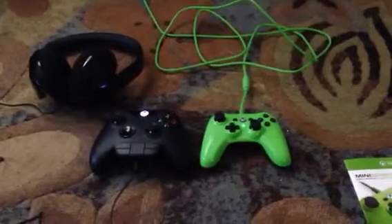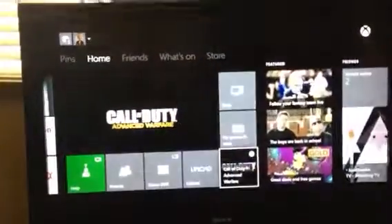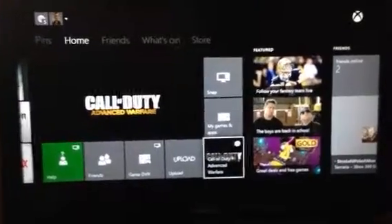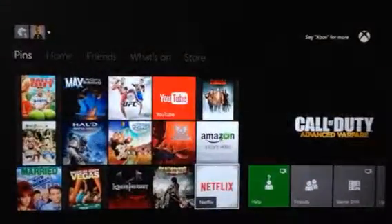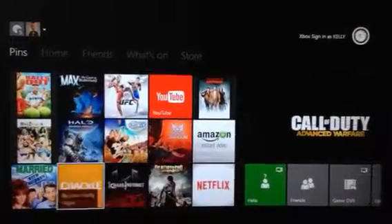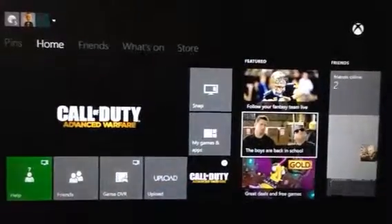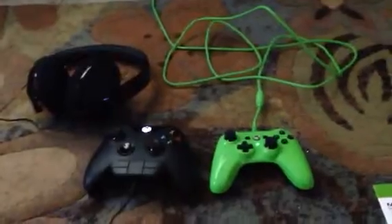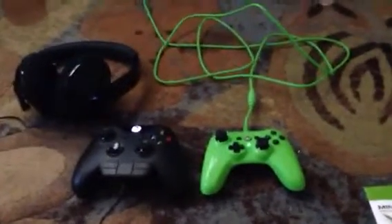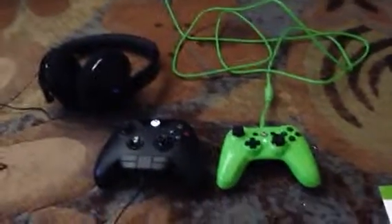Both have good marks, and sometimes the headset and the controller don't work, but I just do a hard reset on my system, boot it back up, and it's good to go. There's the dashboard — I'm liking the Xbox One, definitely. A lot of this stuff is free. It's a good system. See, the second controller thought I had two players going on. They have it in black too, but I just got green. Peace out.